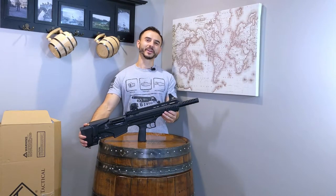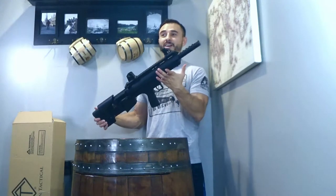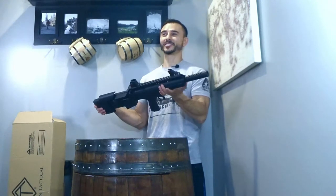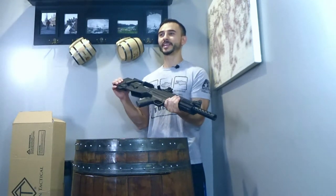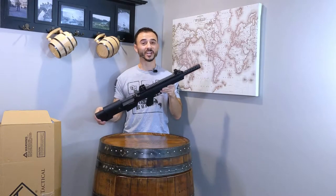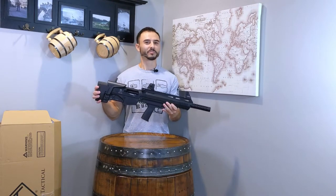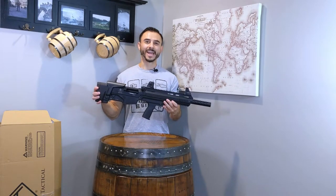Hey guys, thanks for tuning in to another gun video. I've got something cool for you. For those of you who are looking for a compact and handy firearm that is still just as capable as a full-length 12 gauge or tactical shotgun, the quick answer that comes to mind is the bullpup shotgun. So here I have the ATI Bulldog, a 12 gauge bullpup shotgun from American Tactical.